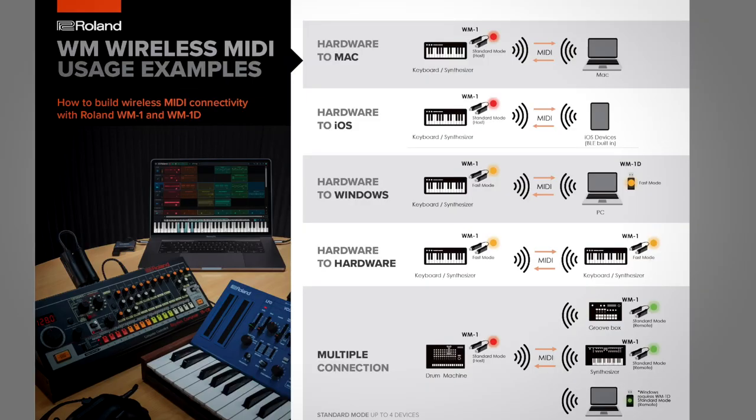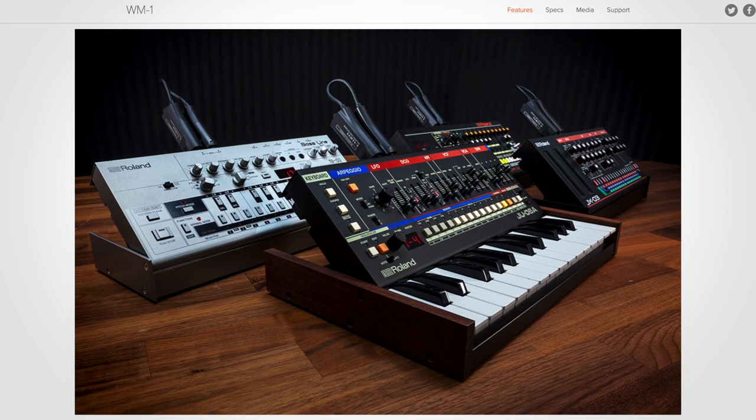As for multiple connections, the intro demo used one connected from the MPG to the computer directly via Bluetooth MIDI and another connected via the dongle. You can't have more than one connected to the computer Bluetooth MIDI at a time, so you couldn't chain four of these through the computer. But it does work if you have a single synth as a host with the others as remotes — you can have up to four connected, such as a host Boutique plus three other Boutiques, but not via the computer.